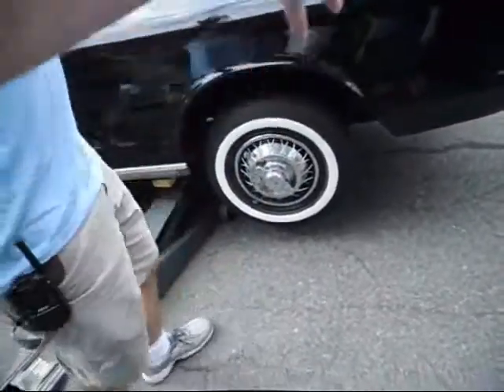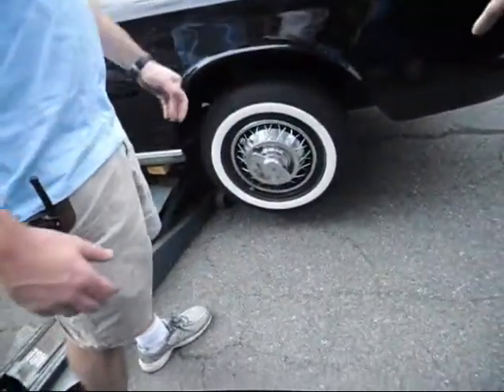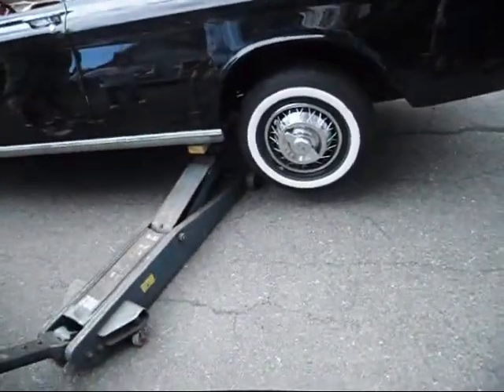If the spring's weak and it's tucking the wheel all the time, it's going to pull on that axle. Let's lower it down and see if it seems like it's kicking out again.